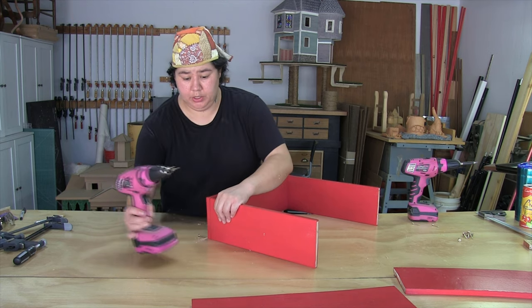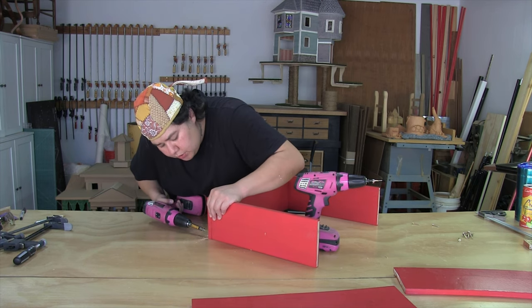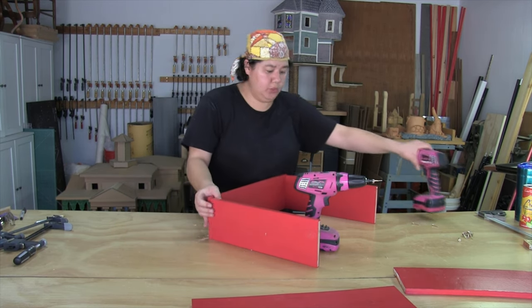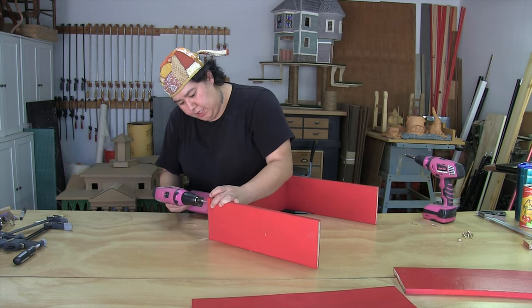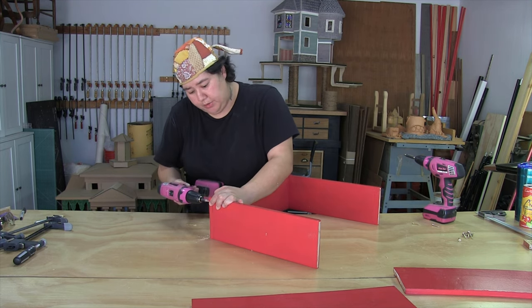If I was going to buy select pine, you're probably looking at about $15 just for one board that's eight feet long, and if you went with hardwood, you're probably looking at double that. So I'm just dealing with a little bit of warpage here and there — I don't mind that. When the backing goes on, it's going to help hold it all together as well.